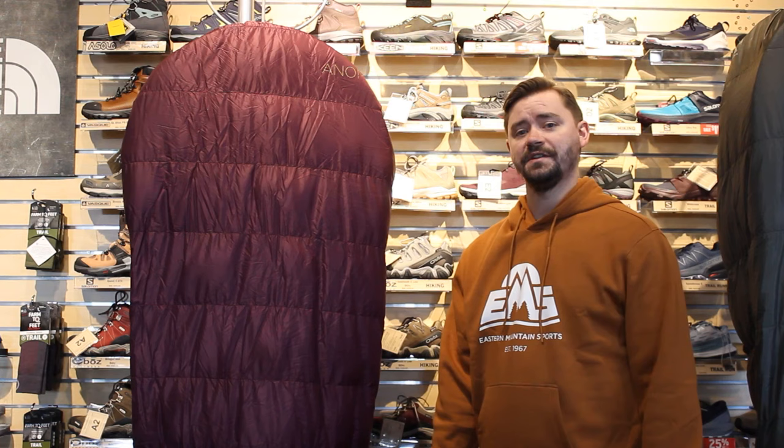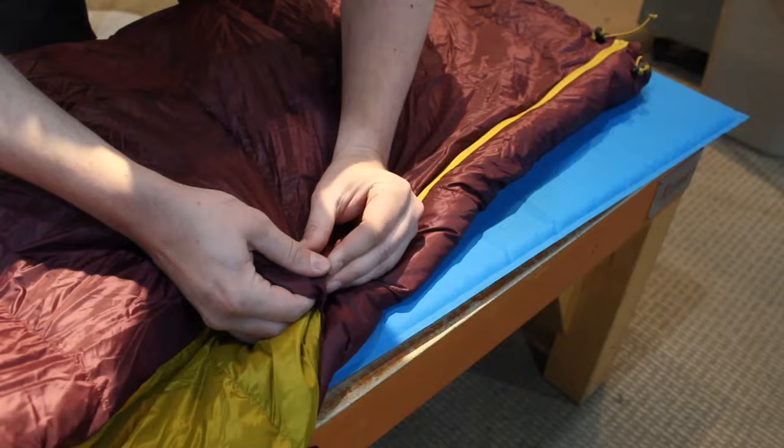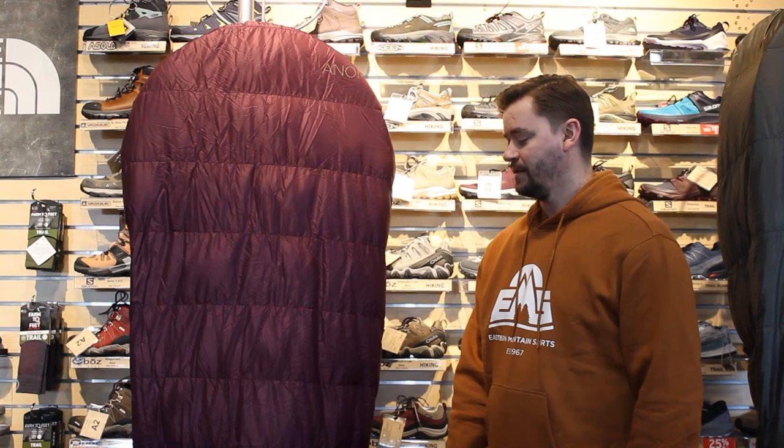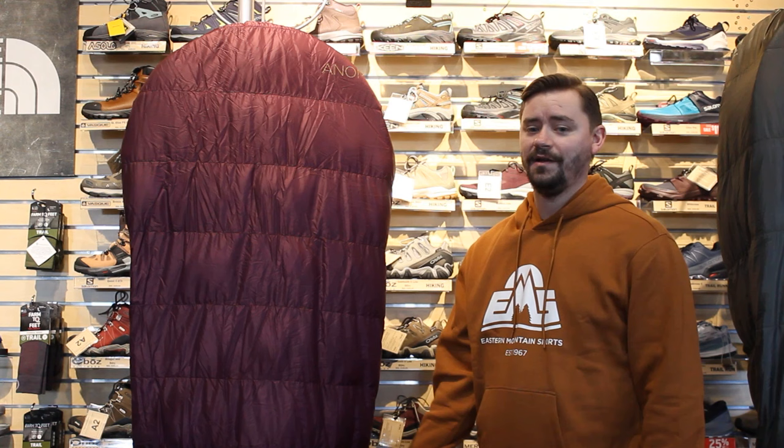For the specifics of the Anomaly UL 30, the foot box has a zipper and a draw cord opening so you can completely open it up and use it as a blanket if you're getting too hot, or if you just want a warmer weather option that's not as cumbersome as a sleeping bag. Comfort rating on this one is about 39 degrees and it comes in at only 240 grams — super light.